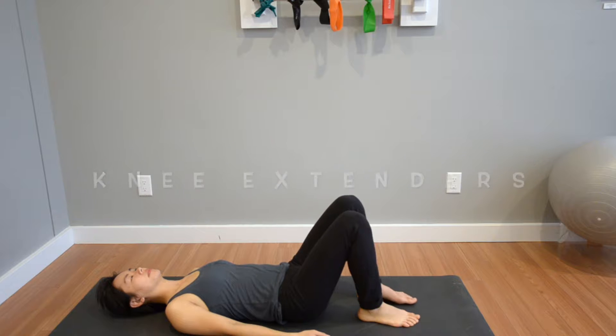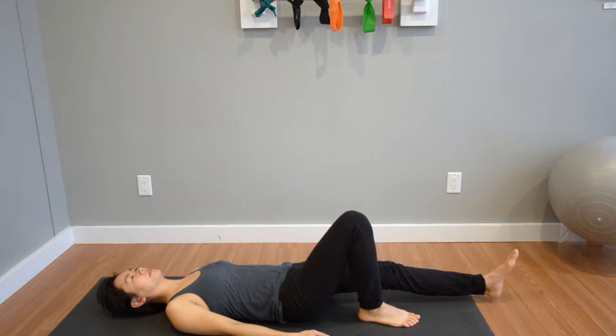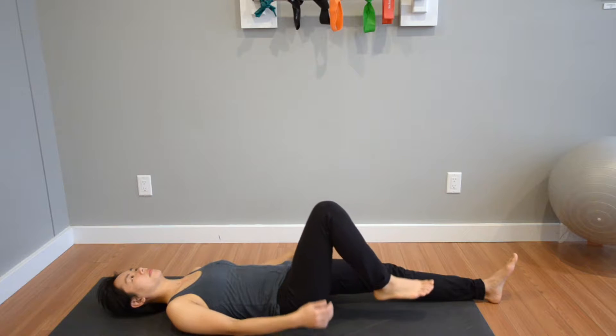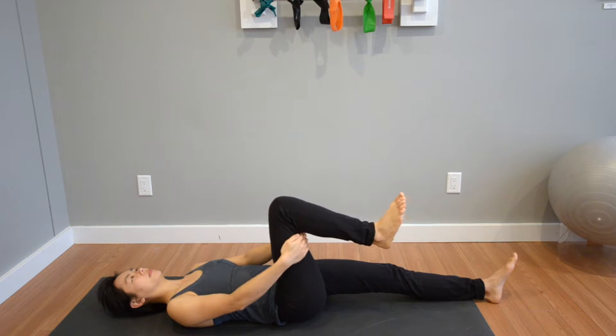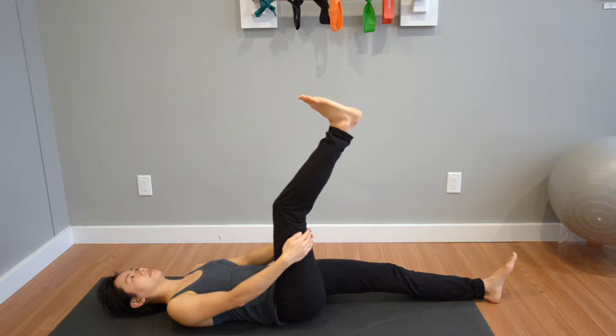This is a good exercise for the initial stages of rehab for your strained or torn hamstring muscle. Start by lying down on your back on the ground with the knees bent. To keep the spine in neutral, pull the inner core muscles below your belly button in towards your spine and straighten the left knee out on the ground.